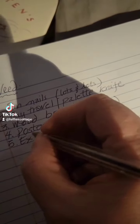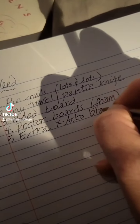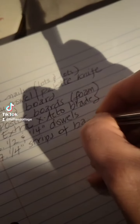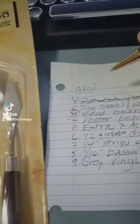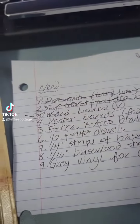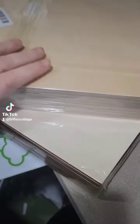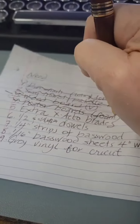I put together a list of all the things that I need to get started, and I have been gathering supplies over the last couple of weeks, including the wood and blades — I got this at the hardware store for $2. I've got my pin nails, my palette knives, and the wood board. These are 1/16th and 1/8th basswood, and I have those as well. I have poster board, and I'm going to make foam core walls this time. I do have my blades.